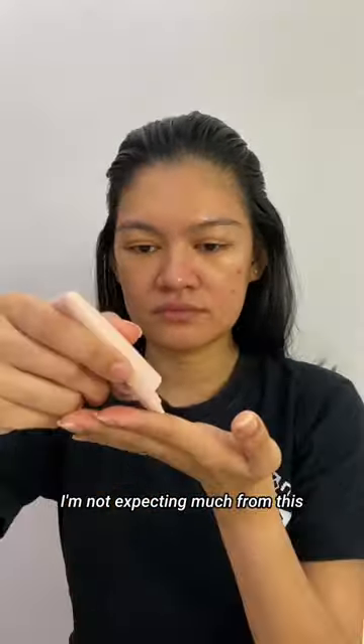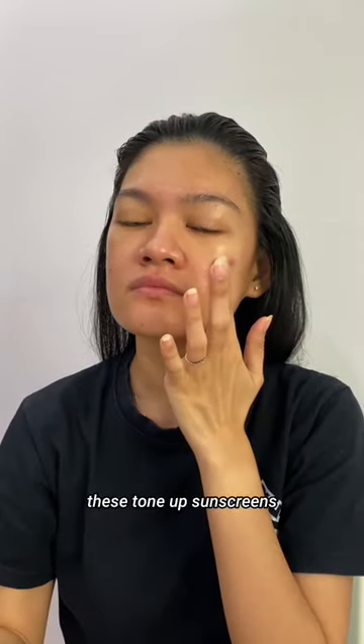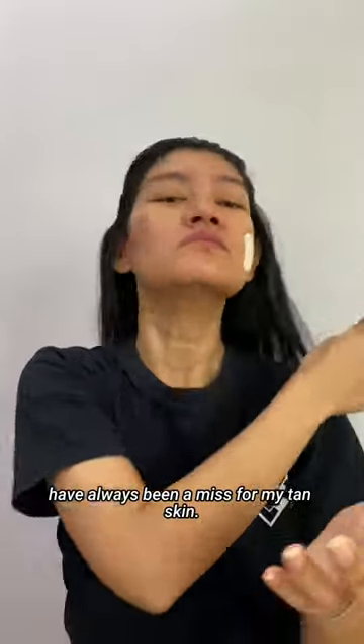I'm not expecting much from this because more often than not, these tone-up sunscreens have always been a miss for my tan skin.